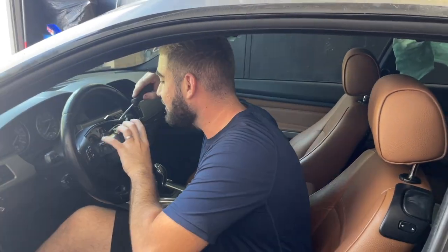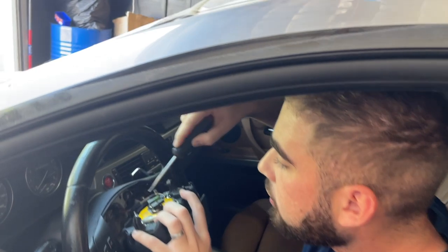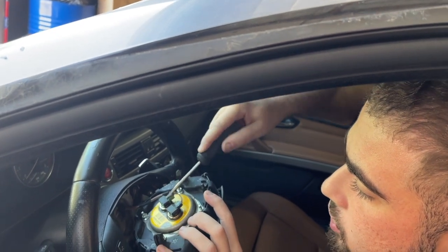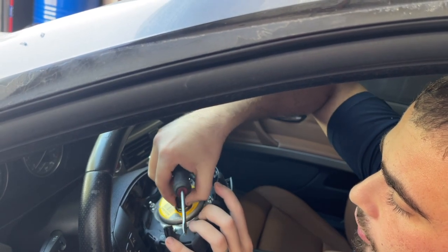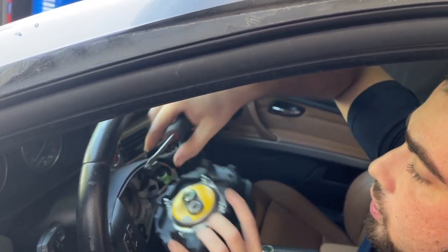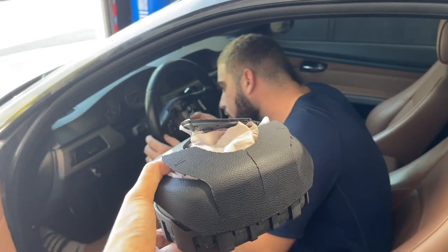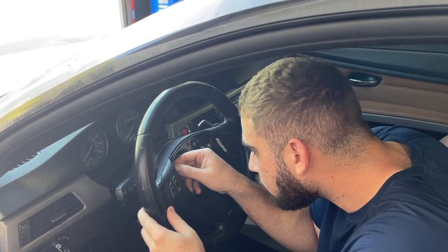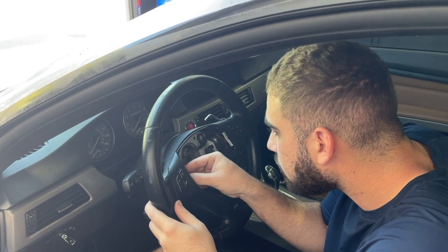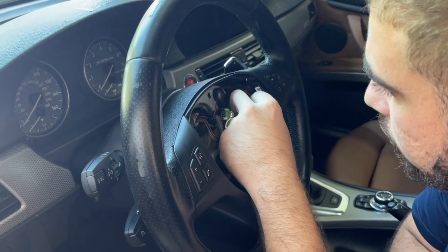I've done this probably about 100 times — I know how to feel for it. To disconnect the airbags you just pull up on these clips. Alright, did I mess up anything? No — I was digging in there for like 10 minutes. Can you reconnect the battery?